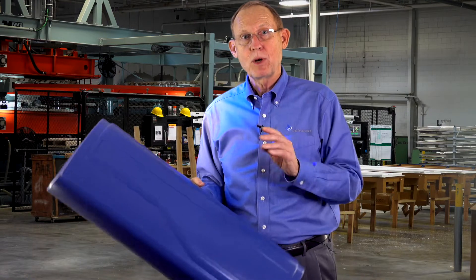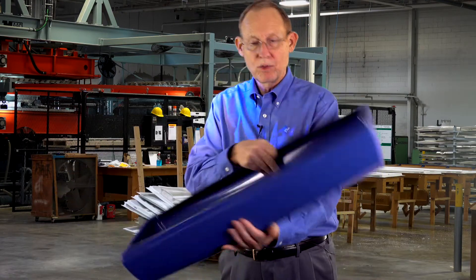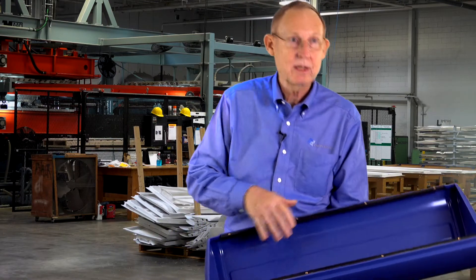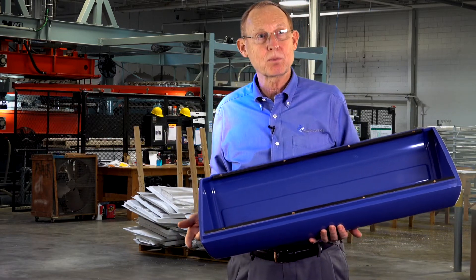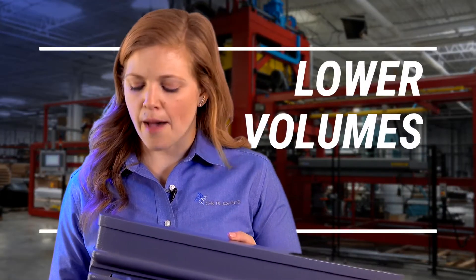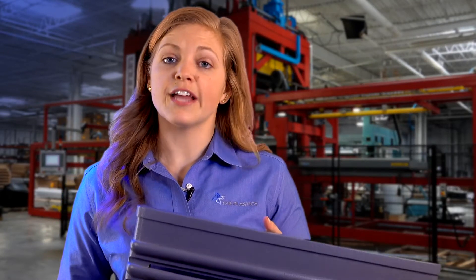In the pressure forming process, the detail is on the front side of the part — the back side does not have the detail. As you see, it's not bad looking, but we don't have the detail on the back side. All the detail is on the front side of this part. We are able to pressure form lower volumes. It's very common for high-end enclosures, parts that you want to have a lot of detail and texture on.